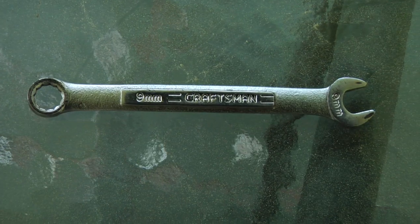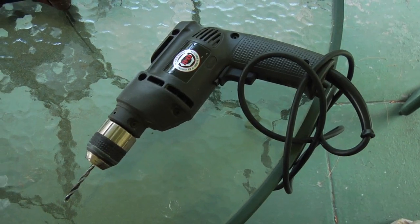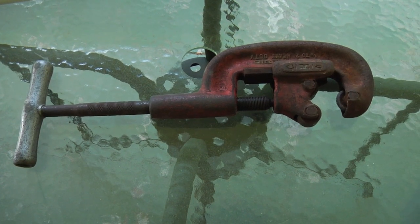You'll need a tape measure, a wrench, a Sharpie, a drill with a 3/16th inch drill bit, and something like this to cut the PVC pipe.